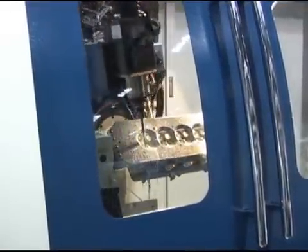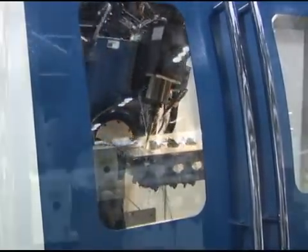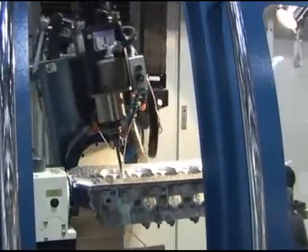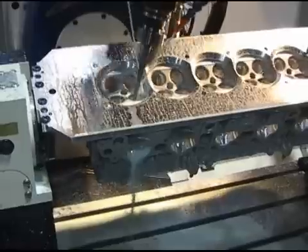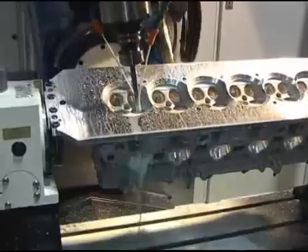Unique to the Centroid A560 is its patented ball-screw driven articulating head. This exclusive Centroid 5-axis CNC technology makes the A560 the fastest, most accurate 5-axis CNC machine tool in its price range.